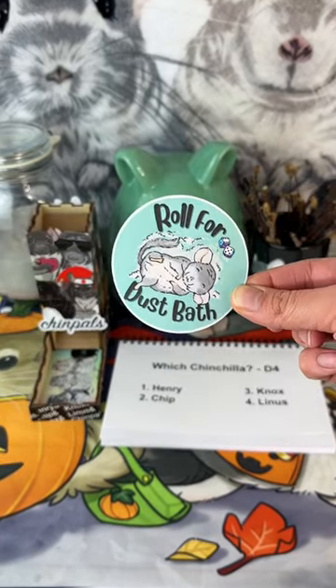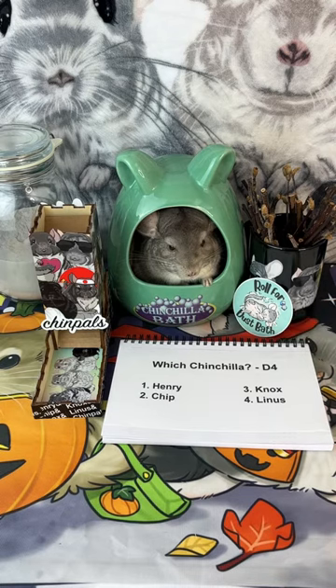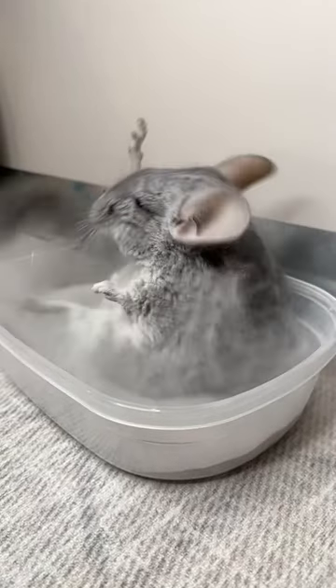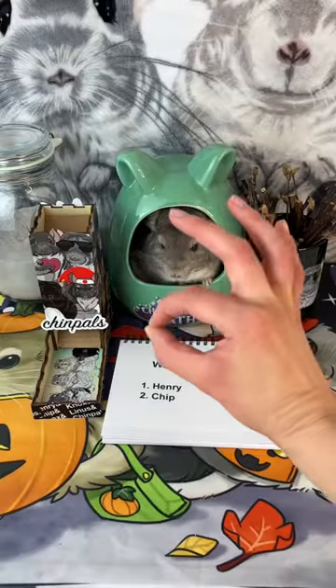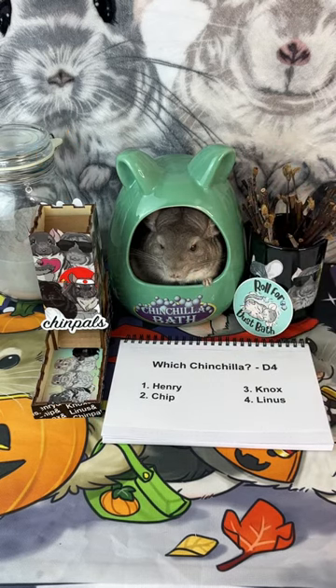Hello chinny lovers, and welcome back to episode 3 of Roll for Dustbath. This series is inspired by Roll for Sandwich by Adventures in Anardia. We are letting chance decide every detail of one of my chinchillas' dustbaths, and this week we are changing a bunch of things, including adding cardboard to our dice tower.